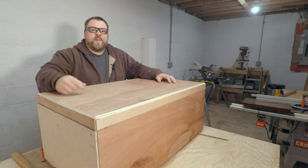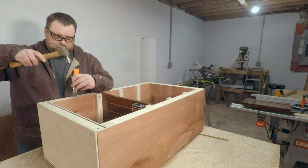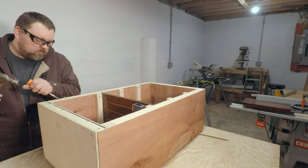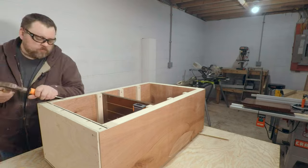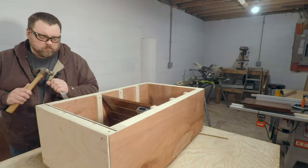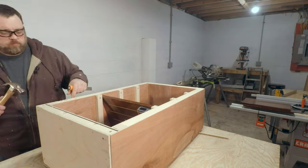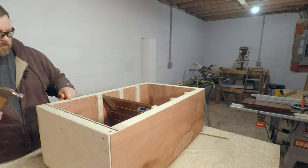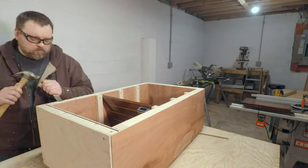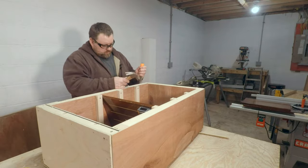Now I can finally go ahead and get our door hung. I'm not going to lie — hanging this door was not fun, and I probably wouldn't recommend this method going forward. I used the cheapest hinges I could buy, just standard door hinges — only a couple bucks — but in order to get the door to sit flat I had to chisel and chisel and chisel to get these hinges in. I'm not sure what I would use next time, but if you guys have any suggestions on better hinges or a better way to chisel, please let me know in the comments below.